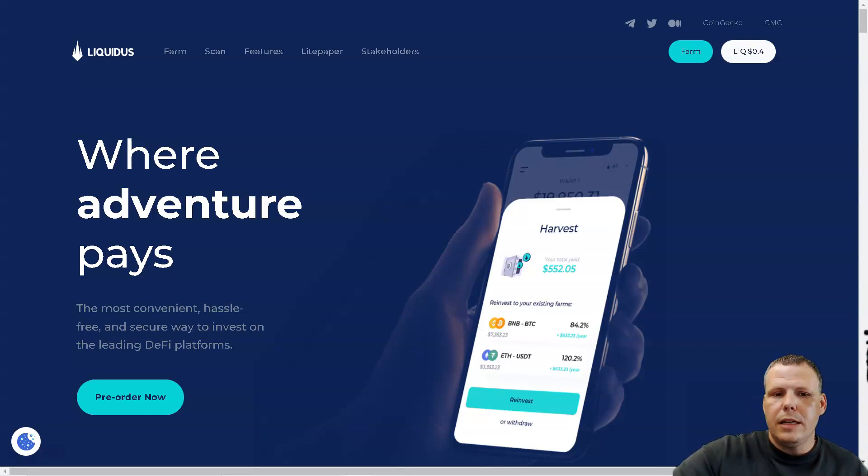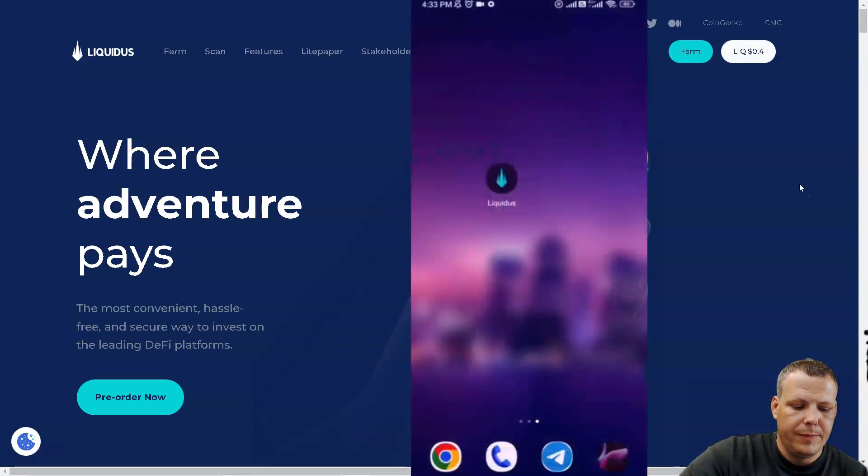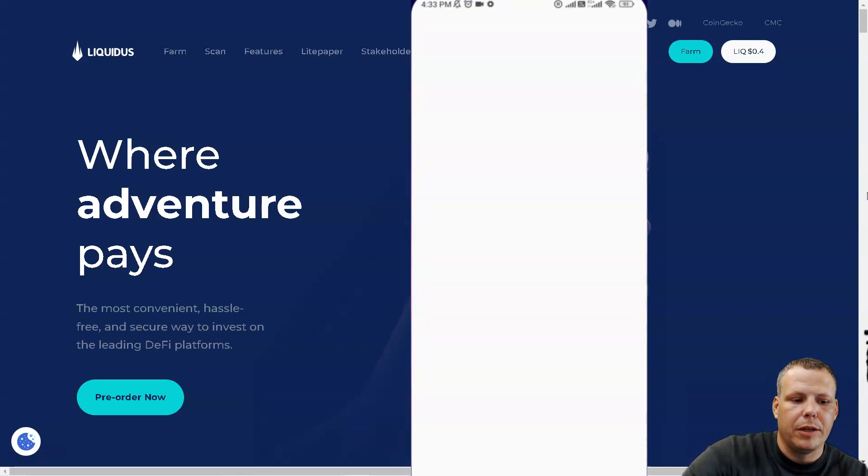Let's go into actually using this on the app. I'm going to take my phone and we are going to do this together. I've already set up an account just to show you — all you need really is an email address. It's very easy to use: just enter your email address, make a password, make a PIN code, and you'll see what I'm talking about.